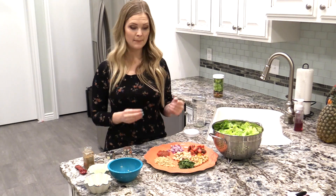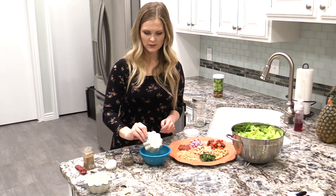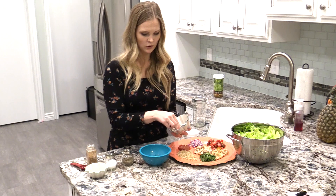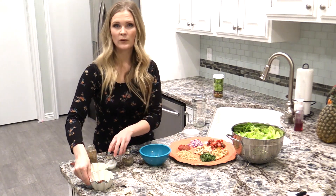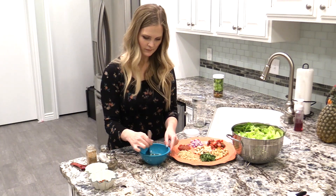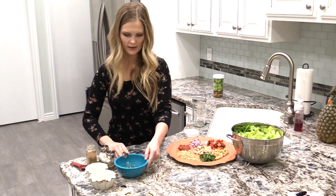This next recipe is a cilantro lime chicken salad. First I'm going to show you how to make the dressing for this one — it's very similar. We're starting with two tablespoons of olive oil and adding two tablespoons of lime juice. We're going to add a teaspoon of cumin, and then a pinch of crushed red pepper, and then some salt and pepper. Mix that up and set that aside for just a second.